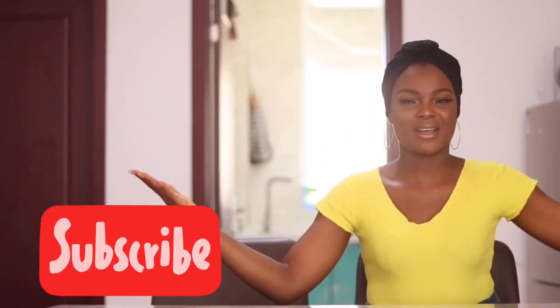Hey guys, welcome back to my YouTube channel. I've missed all of you, my lovely family, my sweet subscribers. I appreciate you all and I love you all every day, every moment. Please pardon my voice because I haven't even been able to make videos — I lost my voice.